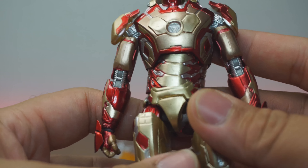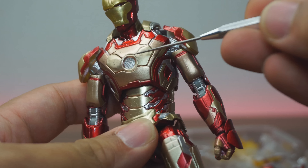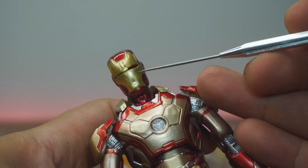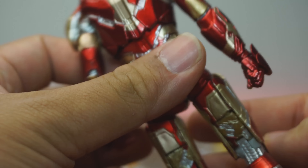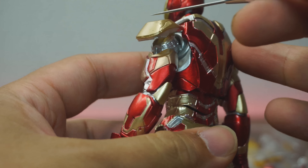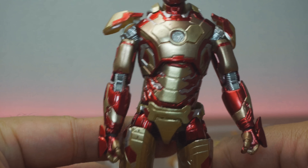Everything else seems to be looking okay, but not so much the paint in the chest area. Looking at the face, it looks like it's just been smashed in — this looks like a battle-damaged Mark 42 for sure. The back looks okay, the red looks accurate, and the vanilla parts look accurate as well. It's just that the paint looks like it's been laid on really thick and not precise.